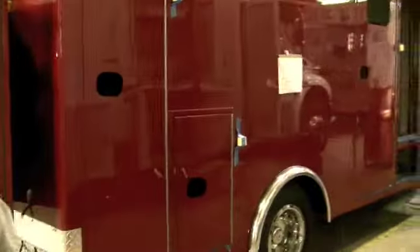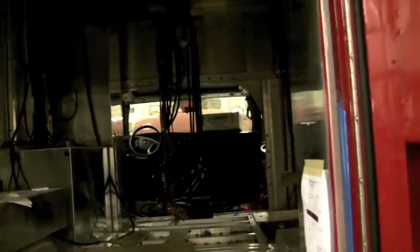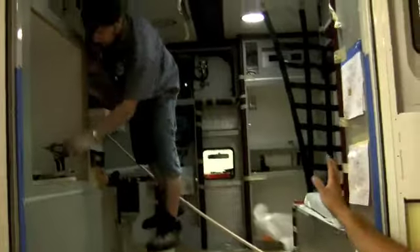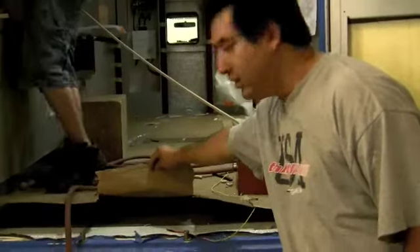It doesn't have the floor on it yet. This one over here is ready to install the cabinets — the insulation and cabinets. First you do the flooring, and after the flooring is done you install the insulation, then the cabinets go back inside the truck. It's got a new floor on it, and they've started doing all the electrical on it. They've started doing all the trim, installed the windows, and the flooring is already done.